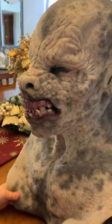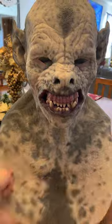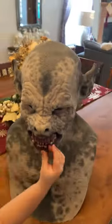All right guys, that's a quick review and a close-up of the mask. Say bye. Bye.